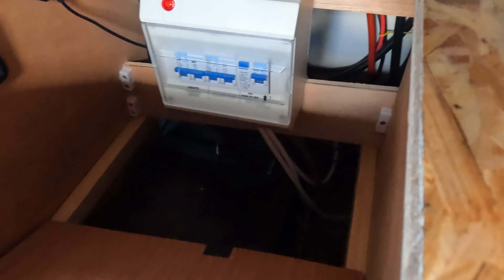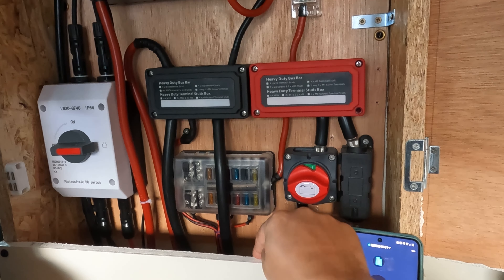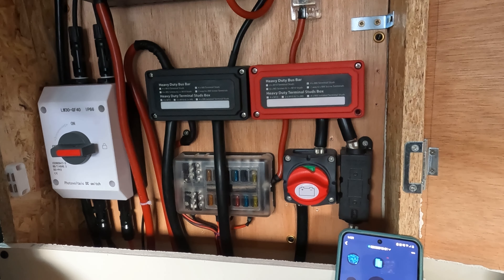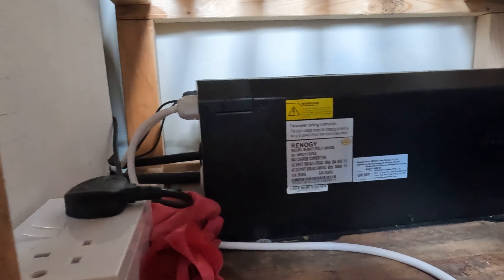Looking back at the electric box, the bus bars lead to a 12V fuse box, which powers the ceiling spotlights, the sink pump, and a USB. Next to that is the main battery shut-off switch — the red switch on the right. Then there are the cables leading down to the inverter, with a big 300A fuse. Being a 3,000W inverter, we wanted to keep it as close to the fuse box as possible to reduce the need for thicker cables and voltage drops — it's less than a metre away.